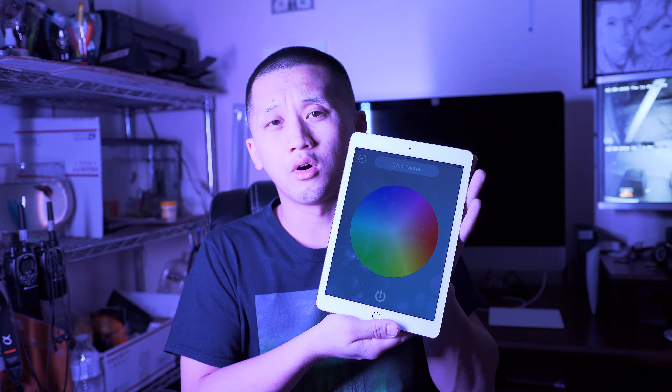So let's get right into it. I'm controlling the Yongnuo over my iPad — it has a Bluetooth feature, so I can turn it on. You can see me now.